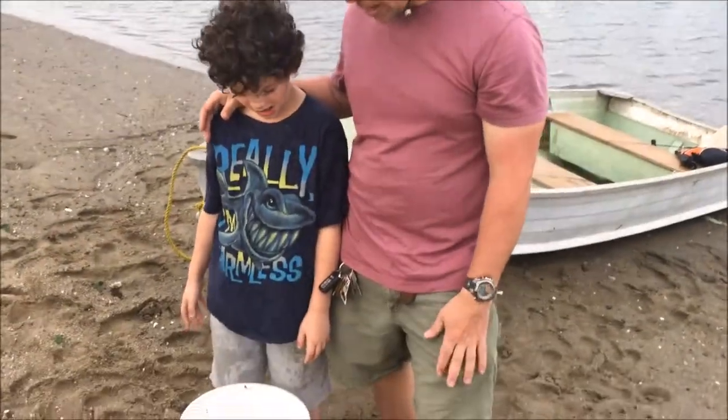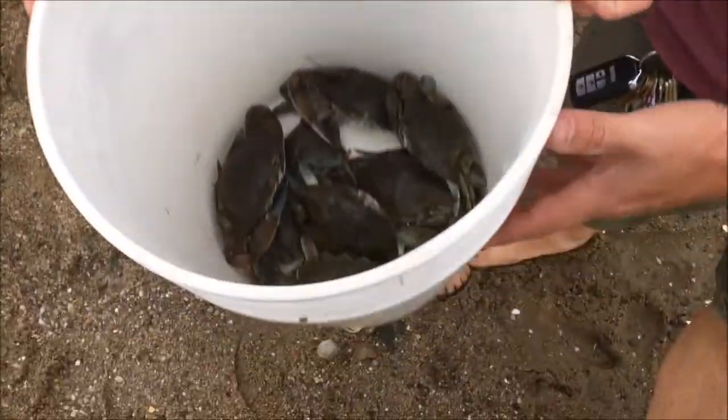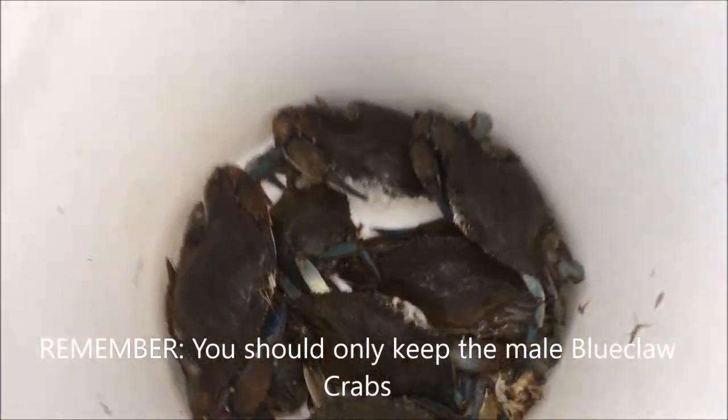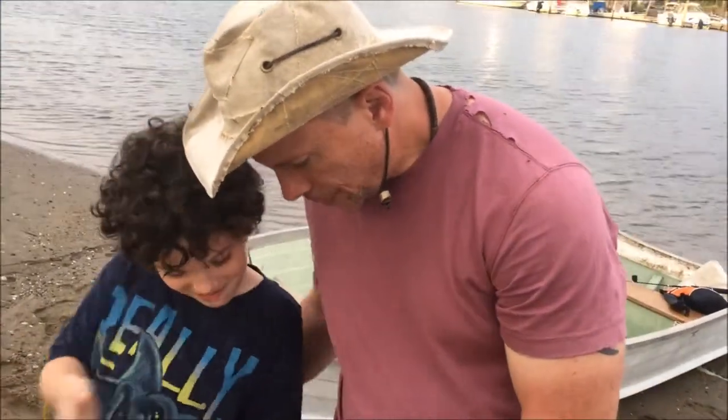Alright, so we're back on dry land. We got a little haul here — nothing crazy but we got a good amount of crabs, probably about eight or ten keepers in there. Legal limit here is a four inch carapace from corner to corner, so all these are legal and good. Alright, we're going to cook them up.